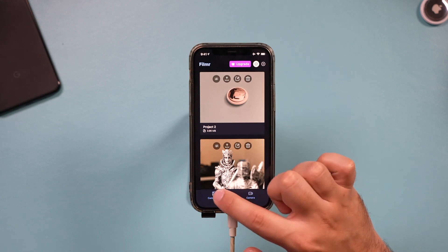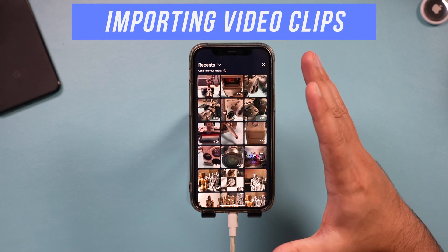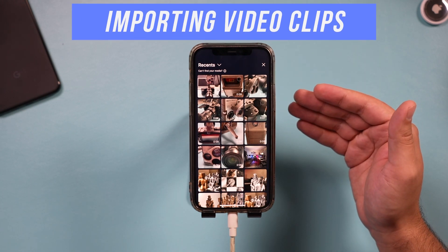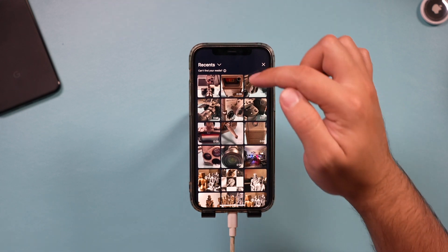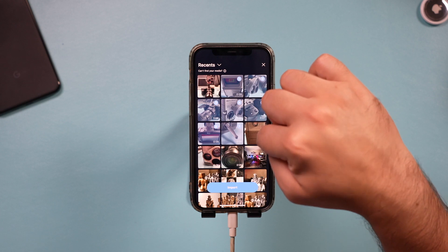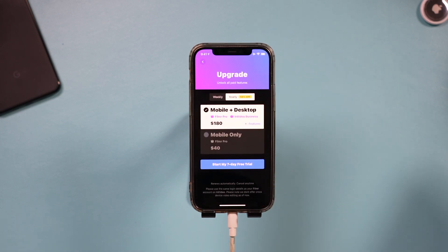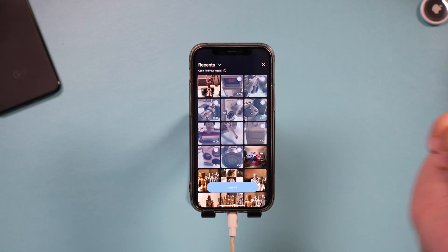I'm going to start with the camera roll option since I already recorded some videos with my phone. You do have to give it permission to access those photos or videos. Then you can select as many clips as you'd like — I'm doing a comparison between an old school camera and a new school camera, so I'll go ahead and import them, skip the upgrade prompt, and press import.